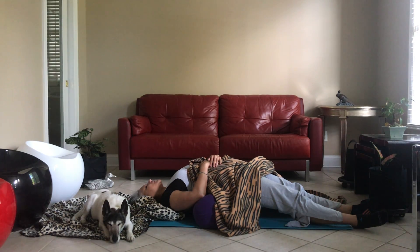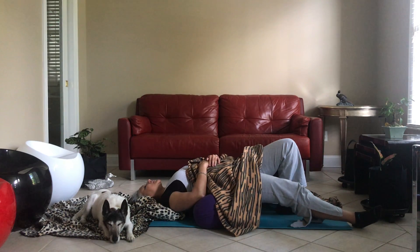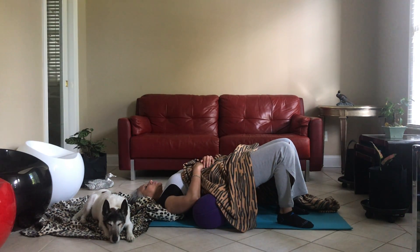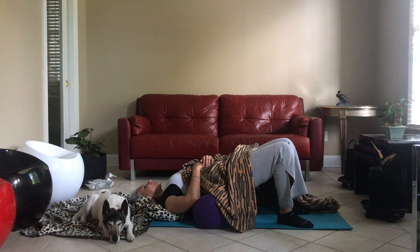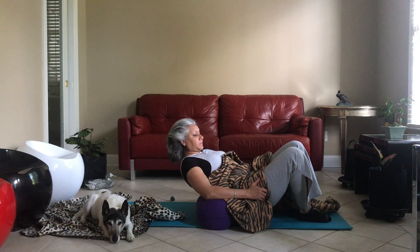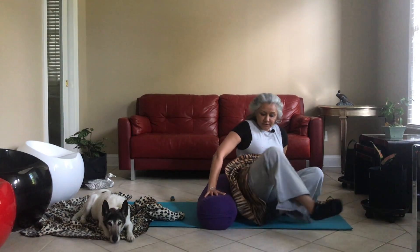Three more deep breaths. If you think the strain on your back is too much, you can gently bend the knees and stay there. Relax the shoulders on the mat. Two more deep breaths in here. When you're ready, gently roll yourself back up, coming back to center.